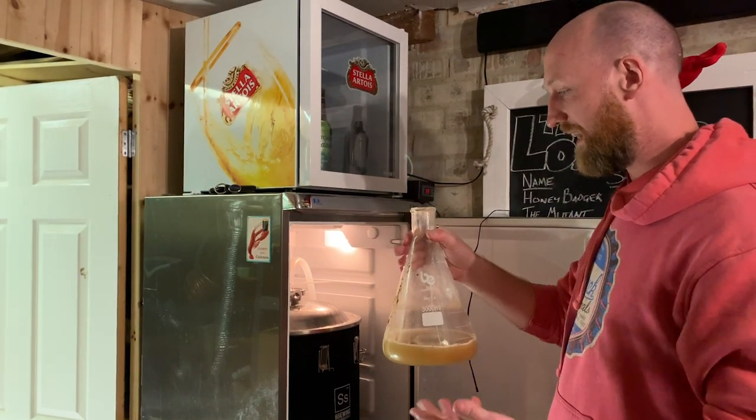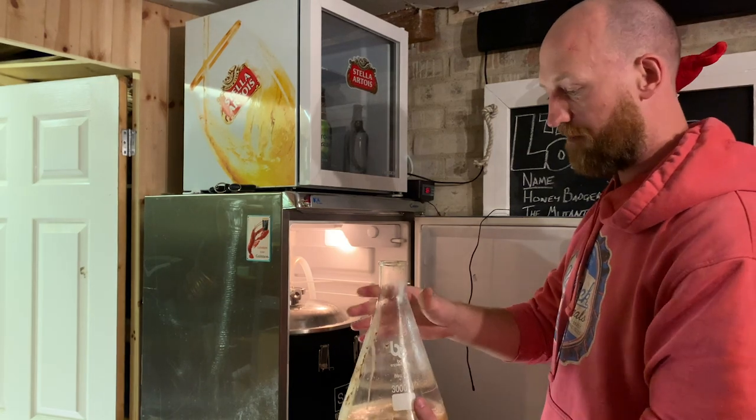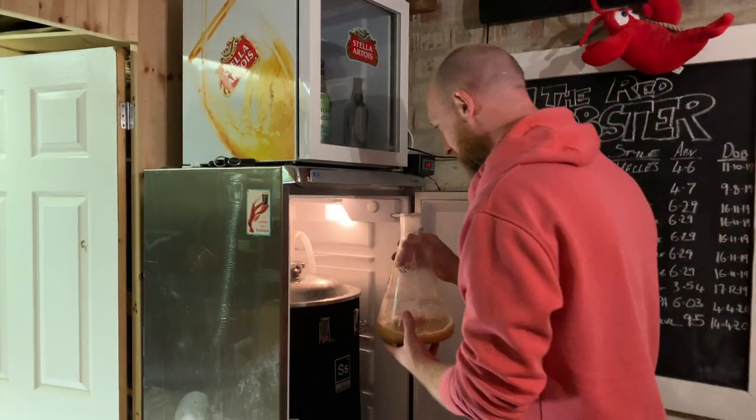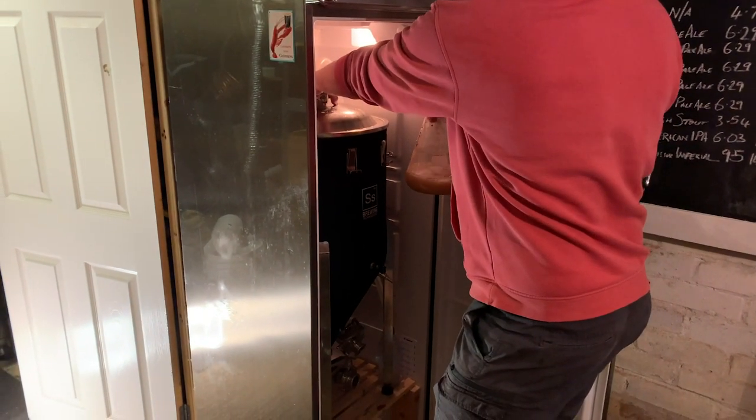For this recipe we need about 650 billion cells. Billion? Yeah. Holy cow. So what would you need if you were making, like, 800 pints?